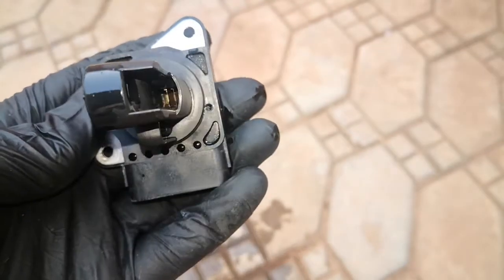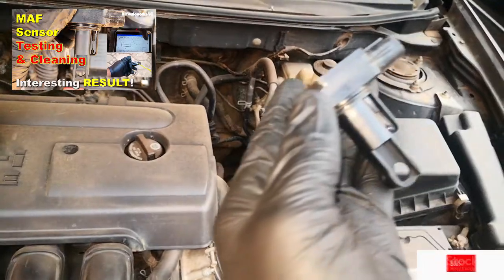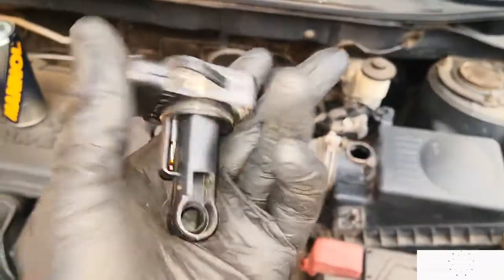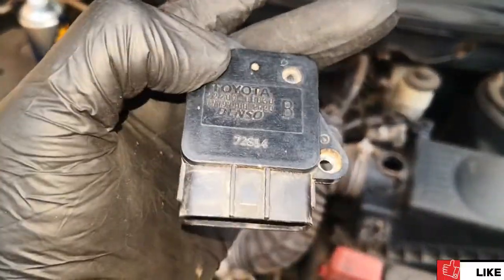The rest of the procedure for cleaning and testing the mass airflow sensor are in this video. So that's it guys — don't forget this hidden part when cleaning your mass airflow sensor. I hope this was helpful. If it was, give the video a thumbs up, share, subscribe, and catch you on the next one. Cheers.